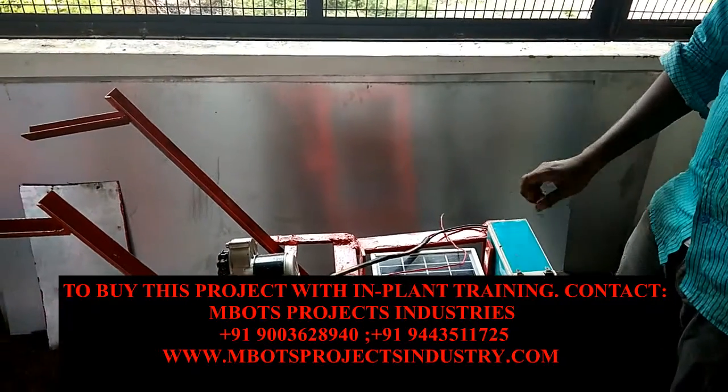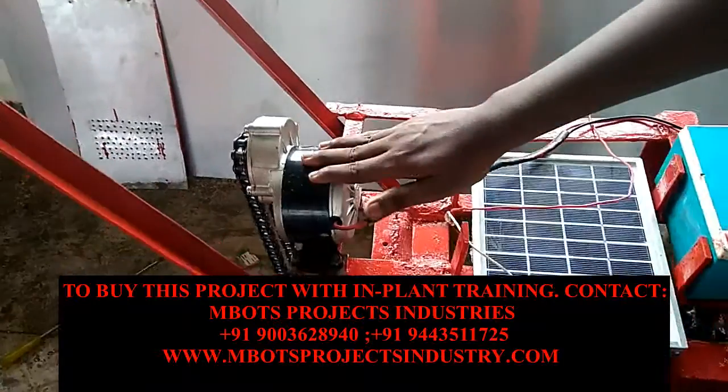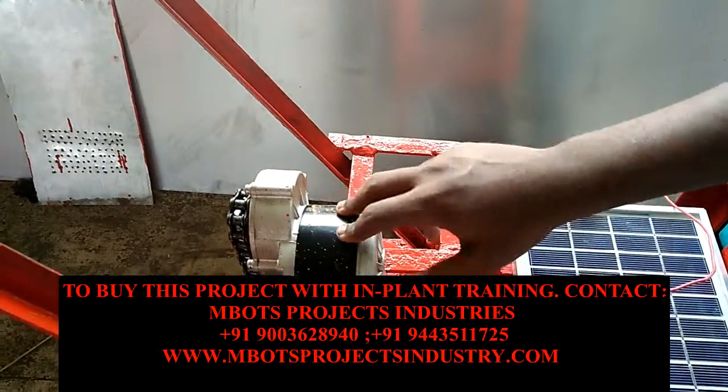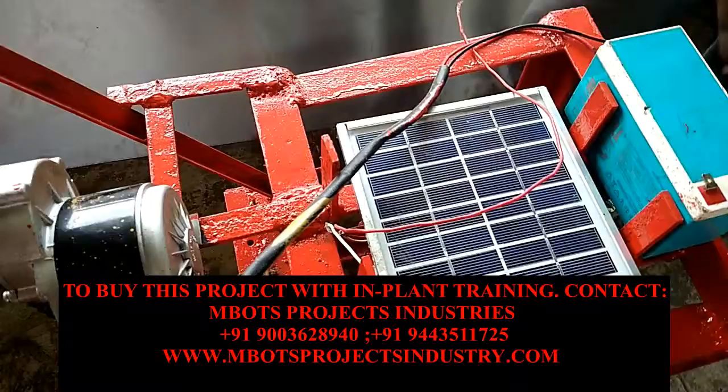Solar sugarcane cutter. This process contains a BLDC motor — it is 24V and 2000rpm — with high torque to drive the level gear operation.